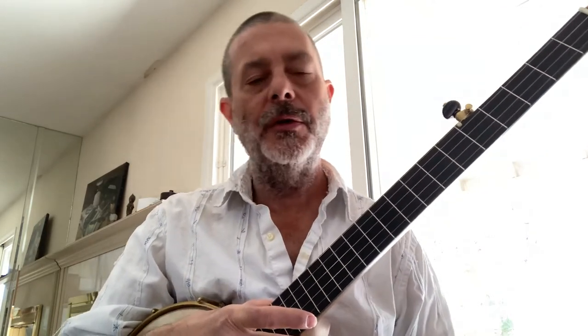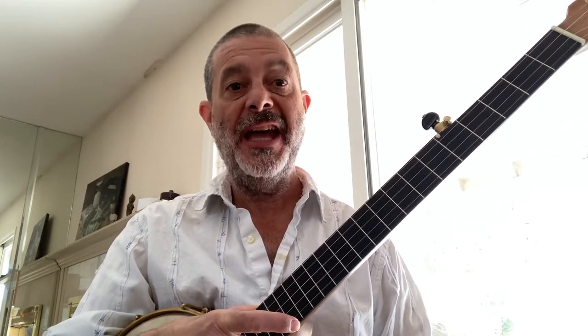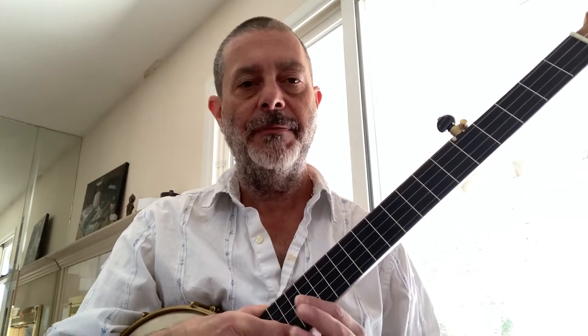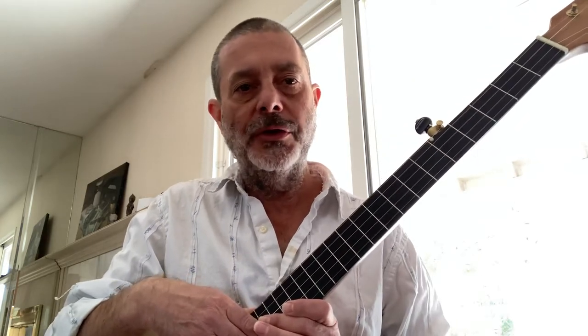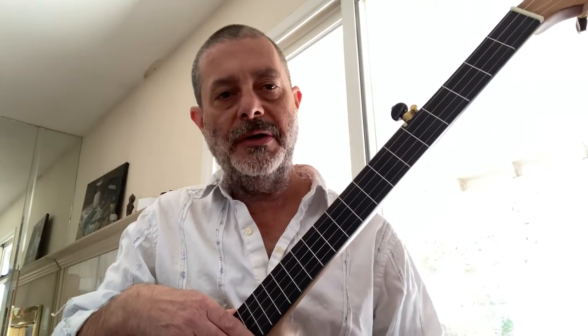Greetings, this is Robert Foreman here in Phoenix, Arizona. Today I want to do a quick lesson on movable banjo chords, starting with the F chord. We're going to use the F shape in the first position to move up and down the fretboard to get all the major triads.